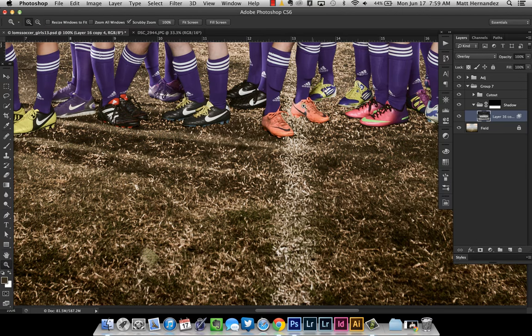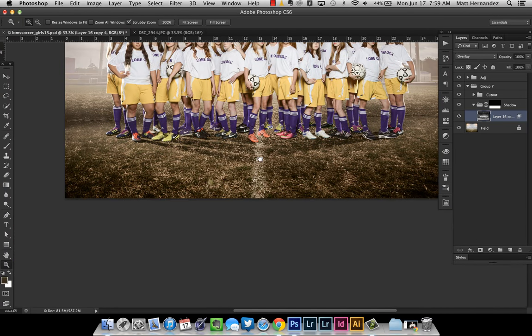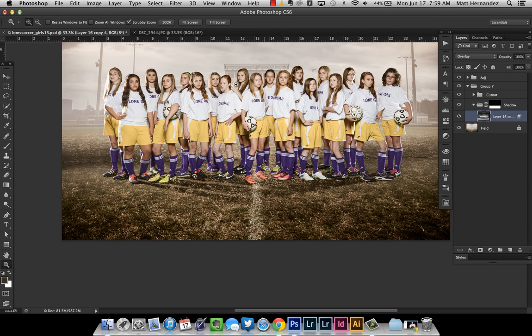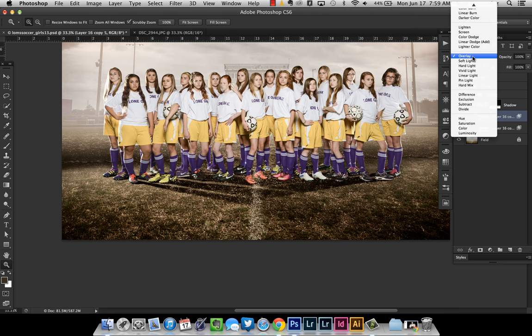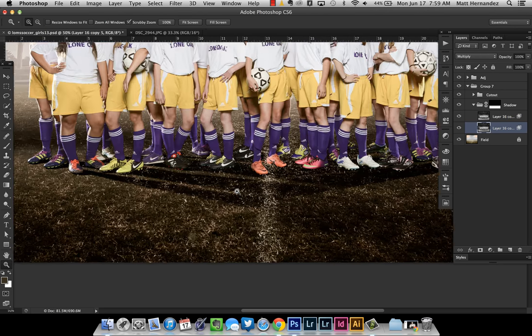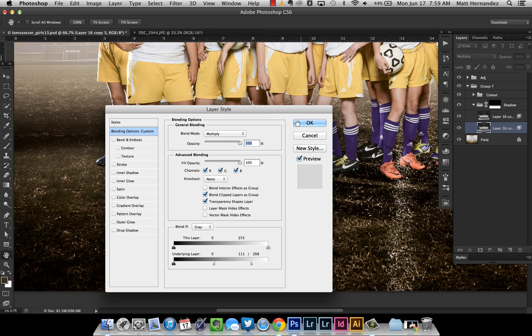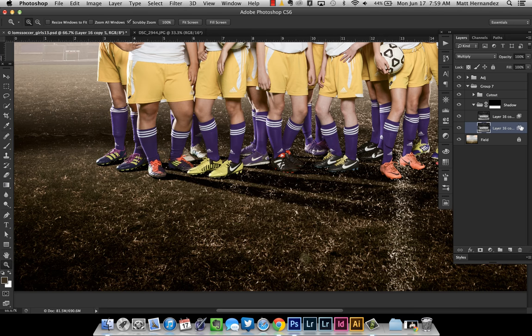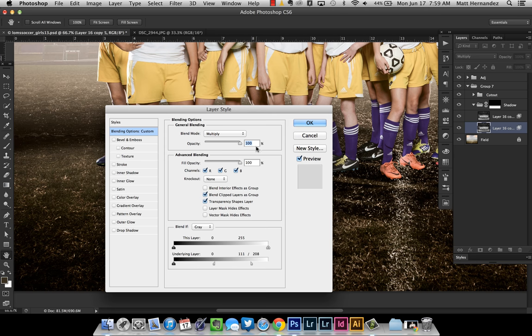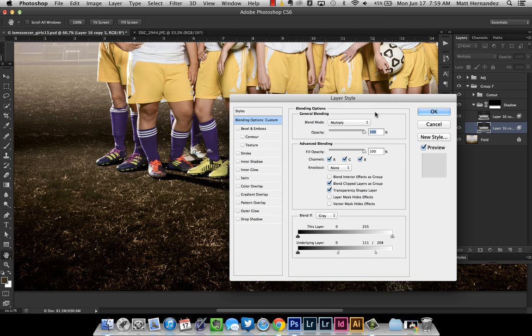There are still some problems underneath some of these feet where it's not dark enough. So what I'm going to do is use a combination here. I'm going to duplicate this layer by pressing Command+J, and I'm going to set this one — moving it below — to multiply. That's starting to give me more of what I want. I think we need to tweak this a little bit. You can double-click on those two little boxes in the layers palette to bring up your dialog box again and edit it. Since I copied that layer, it copied the blending mode also.